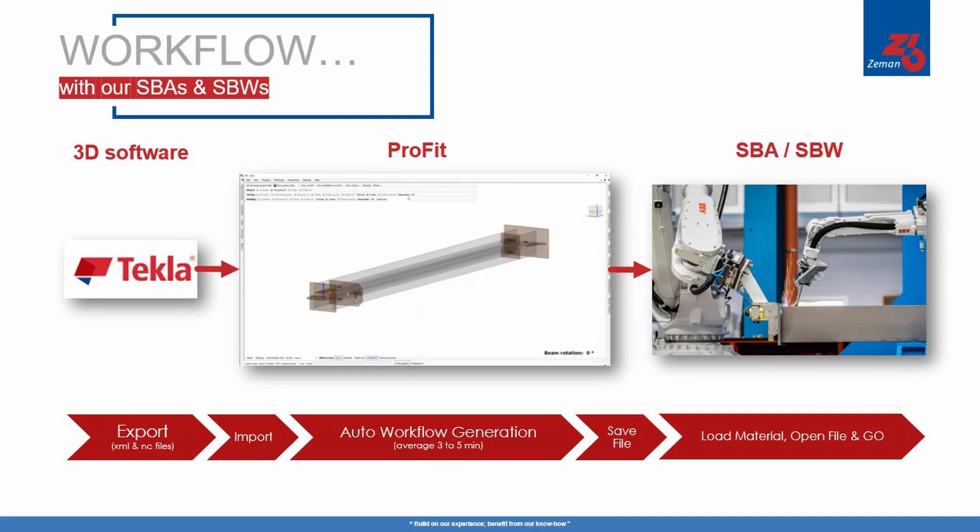At the heart of the Zeman steel beam assembly and welding machines is ProFit, our easy-to-use software for generating your automated workflow. The Zeman export tool is a software plug-in available in the Tekla warehouse that makes it easy to export your file to ProFit.